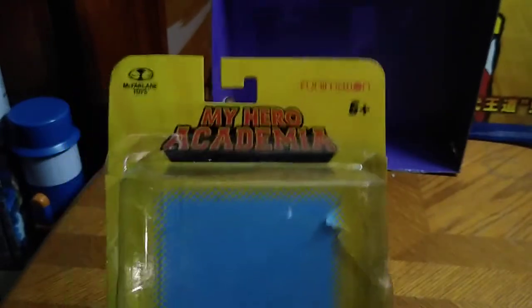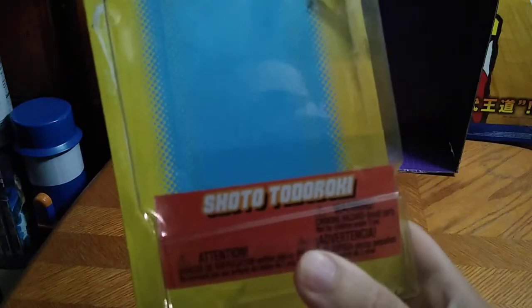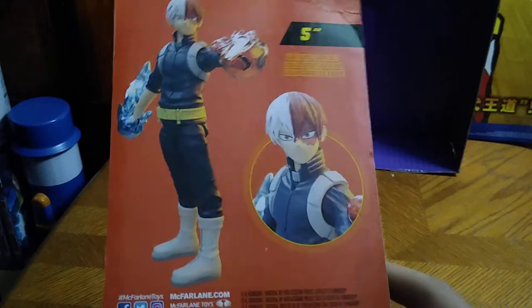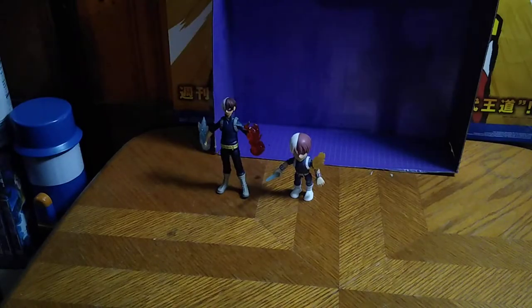Before we look at the figure itself, let's look at the packaging. Got My Hero Academia on the packaging, Funimation, 6+. It's a fussy piece of paper — let's see if I can get it to go flat so you can see the name of the figure. And it says Todoroki Shoto, or whatever it's pronounced — I'm pretty bad at pronouncing it, but I know him as Todoroki. Here we got a product shot of Todoroki with his fists raised up high. And there's a collect-them-all sort of thing on the packaging, plus more information, Facebook and all that, McFarlane Toys.